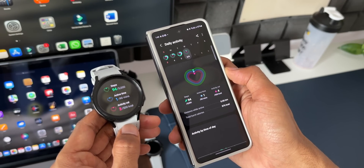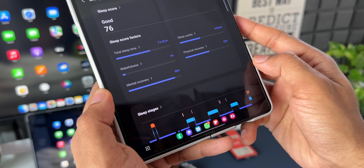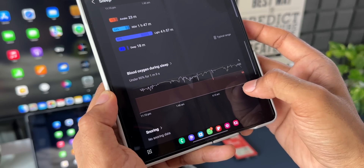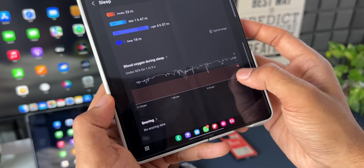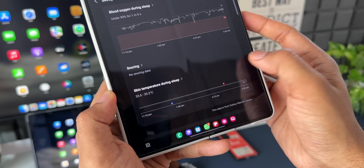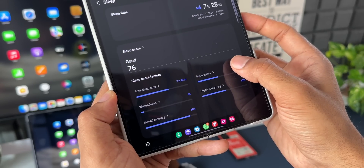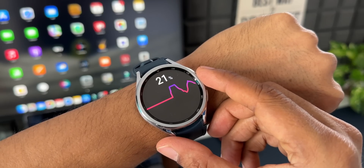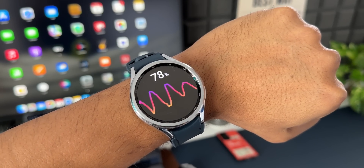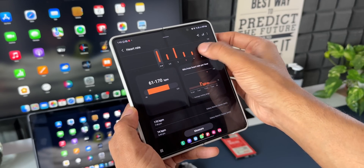In Samsung Health, Samsung has redesigned the sleep coaching results to make it easier to understand how well you slept each night, and you can now check habits and recommendations directly on the watch. A new feature enables the watch to automatically record cycling workouts — Samsung Health can detect when you start cycling. Heart rate guidance during running workouts is also available, providing personalized heart rate zones.